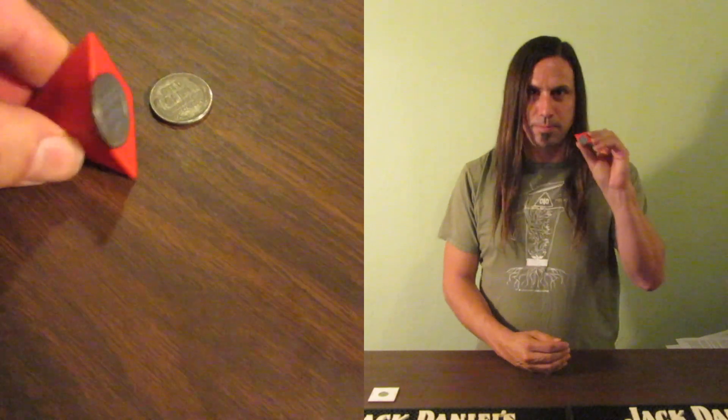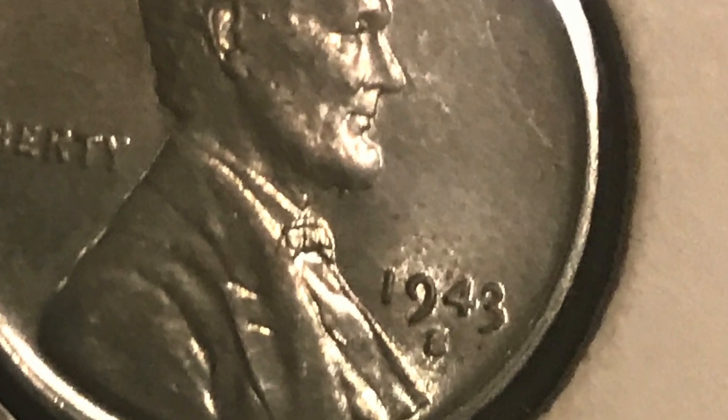The second most common way of counterfeiting a 1943 copper penny was to take a 1948 penny and scrape off part of the eight so that it looks like a three. If you think you found a 1943 copper penny, there are four easy ways to check if it's counterfeit. Number one: magnet — if a magnet picks it up, it's a steel penny coated with copper. Number two: examine the three closely. Compare it to a 1943 steel penny — the three has a little tail on it, whereas if the eight was scratched away to look like a three, it won't have that little tail.